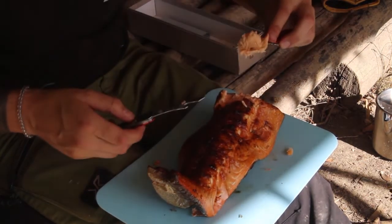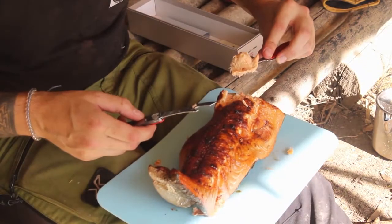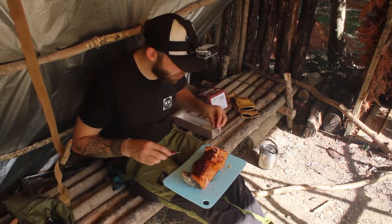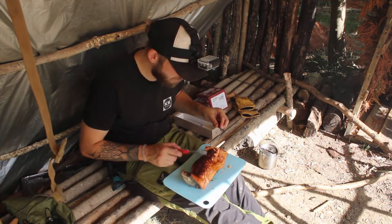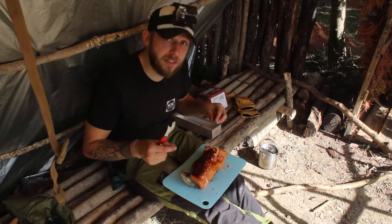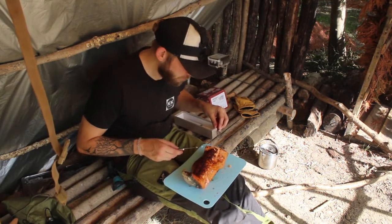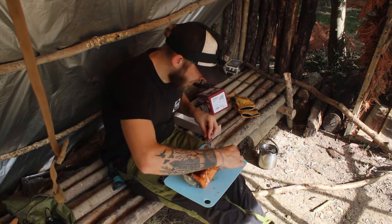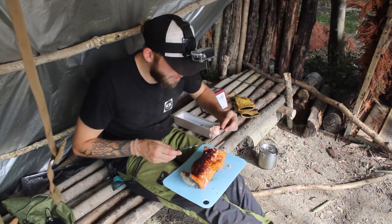It may have taken a long time, but my word is it worth it - I'm going to eat it. This is delicious. Doing it over the fire has added a really nice crisp to the top of the salmon - it's absolutely beautiful. I'm very, very happy and very, very impressed with myself. I'm not going to make you watch me eat this entire thing, although you should all be very jealous because it is amazing.